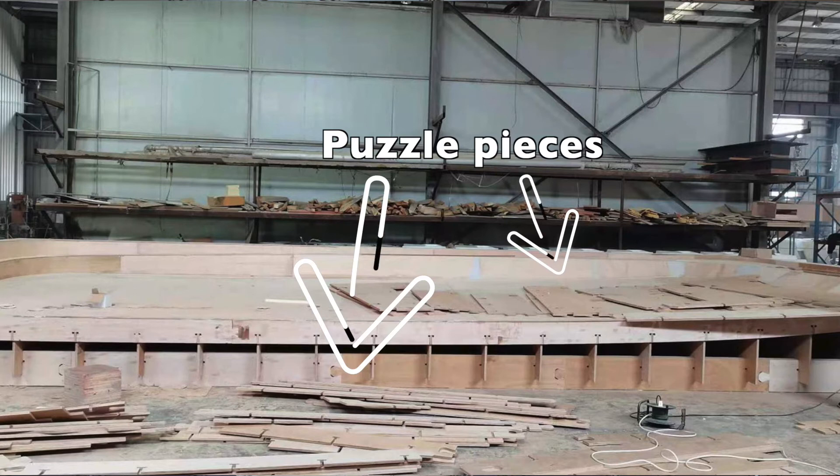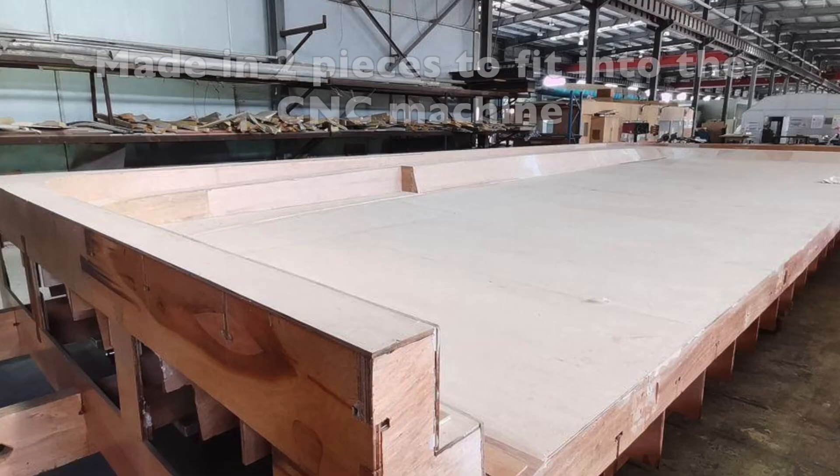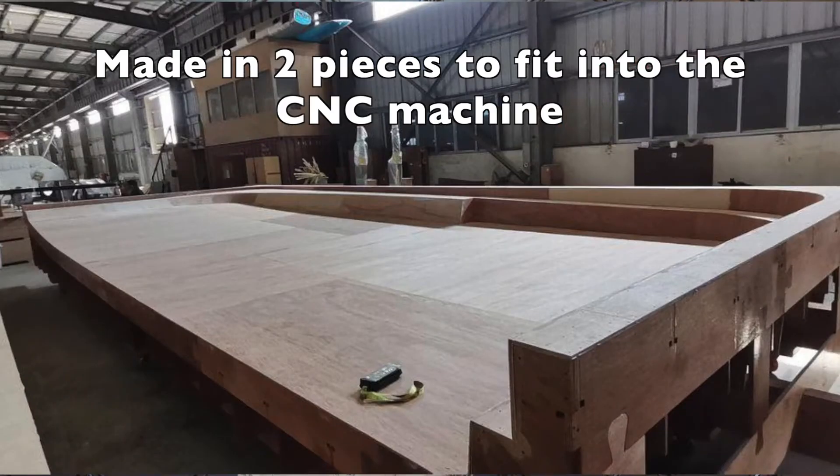Construction has also begun on the hard top mold for the flybridge. This process starts like all the rest of the molds we have had to make thus far. A plywood jigsaw puzzle was cut using one of the CNC machines, then it was assembled in the cradle. After that, it received a plywood skin, tooling putty, and then finally off to the big 5-axis CNC machine. Once it is off this CNC machine, it will be ready to be laminated with carbon and then infused with epoxy.